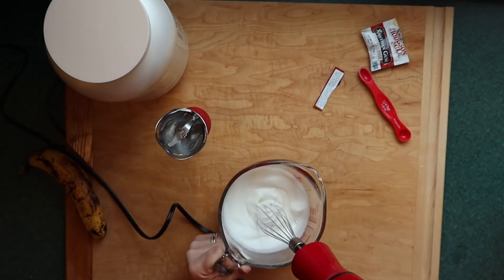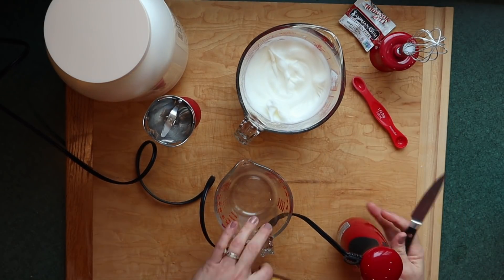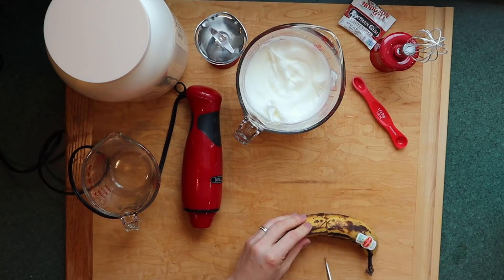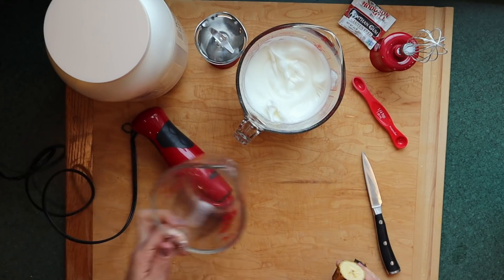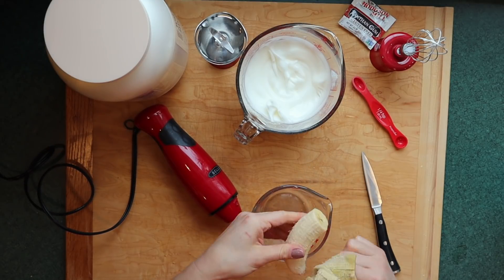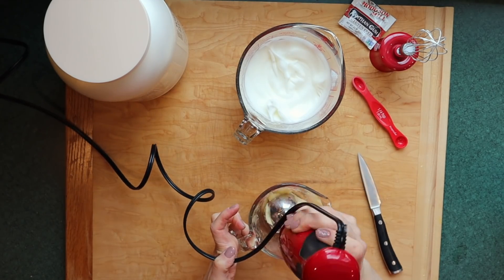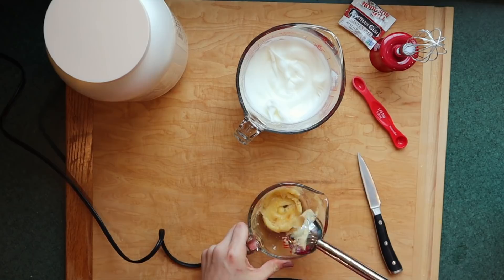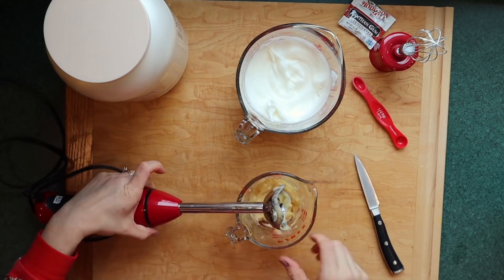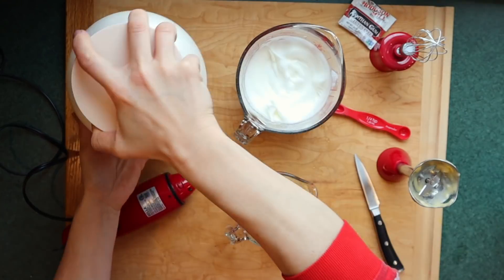Look at that — super stiff peaks. Next up I'm going to be using half of my banana, which is probably about three and a half to four inches of this particular banana, and I'm going to mash that up using my immersion blender. I bought mine at Walmart for about $16. It came with both the whisk and the immersion blender attachment, and I don't go super expensive on these because I have a tendency of burning them out.